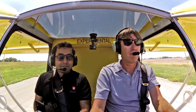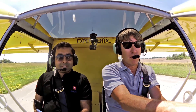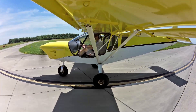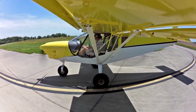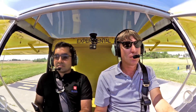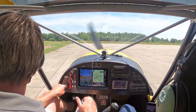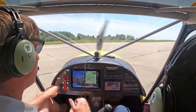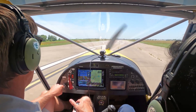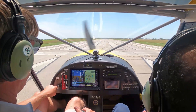Alright, we're going to do a run up here, run it up. Control is clear and free, we're going to add a little bit of flaps. We're going to get lined up here and we're going to do a short takeoff.